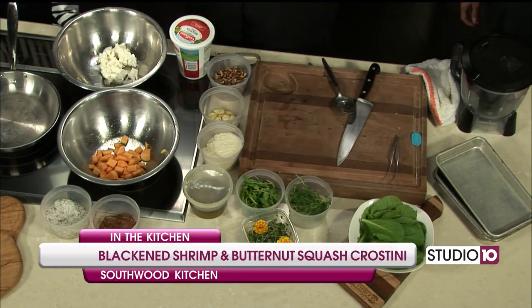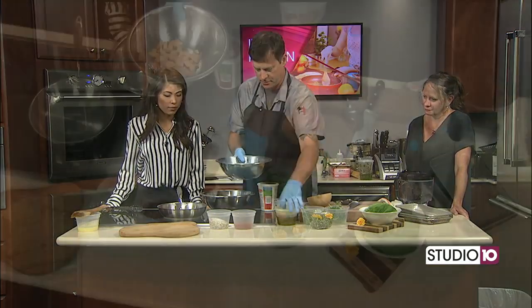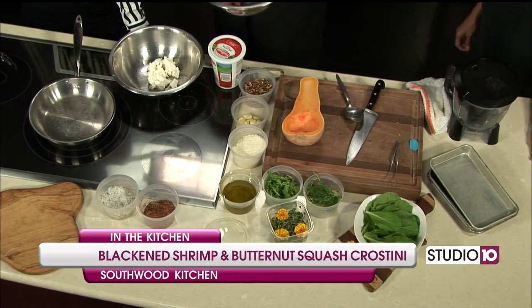We'll start with a butternut squash — cut in half, scoop the seeds, peel them. We end up with this here. A little salt and pepper, a little bit of extra virgin olive oil. It smells so good. I think it may be the cheese mixed in there too. The smell is already amazing. It could be the squash — I do love the squash too.